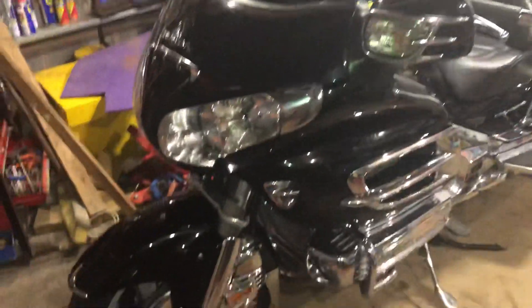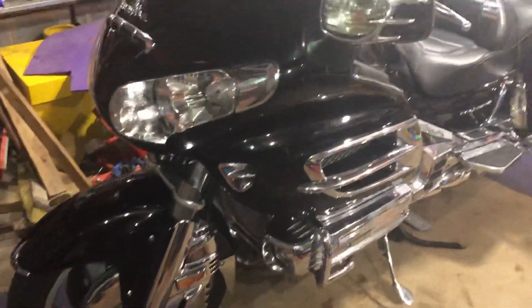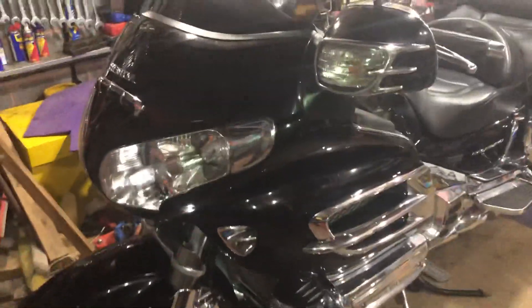This is a bit of an update on the Goldwing. I've had her probably six months or so now. I've put the lightning covers on her and I've put the bottom chrome bottom panel on it. I'm really pleased with them.